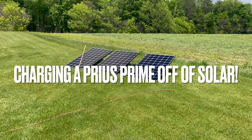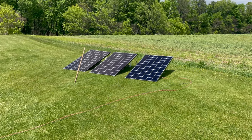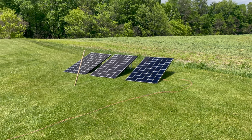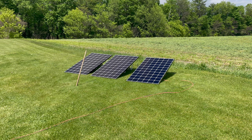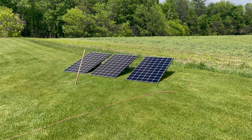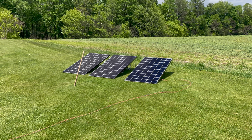Hello everyone. Today I'm going to show you my solar setup for charging the Prius Prime using three 400-watt LG solar panels and an EcoFlow Delta Pro.